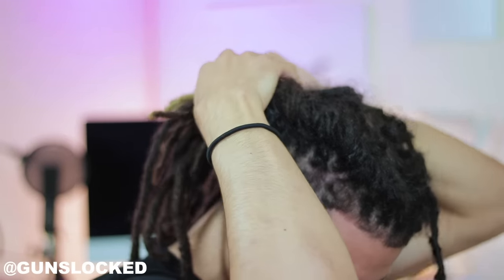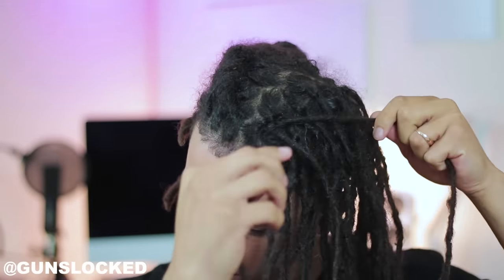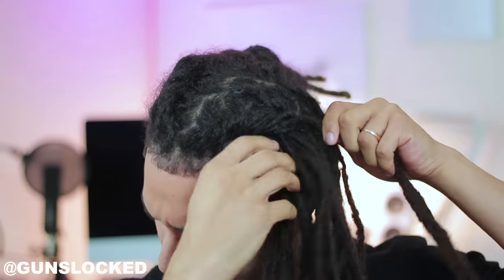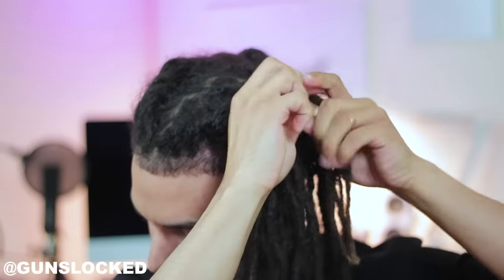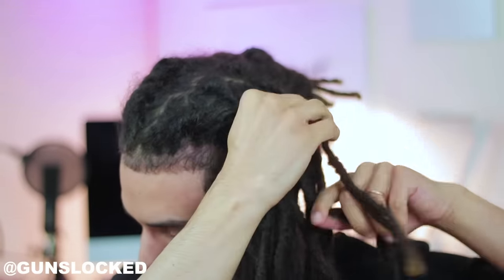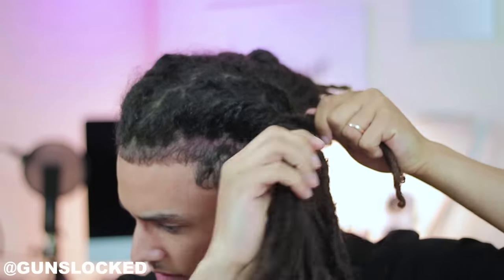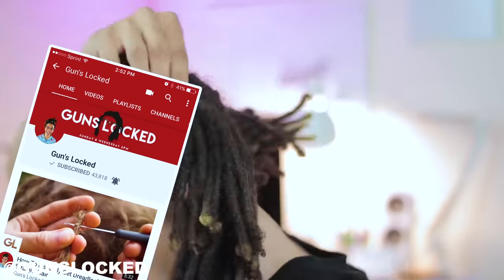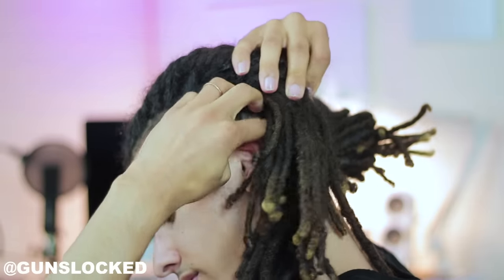It's the same exact process, and there's literally nothing you really have to do to make it a uniform look. If you constantly just roll your hair grabbing no more than four dreadlocks at once, it's gonna look very uniform. You'll see how I change positions and put my hand on top of my head, then go to the back. Essentially all you're doing is rolling the hair to make sure that there's no hair sticking out.